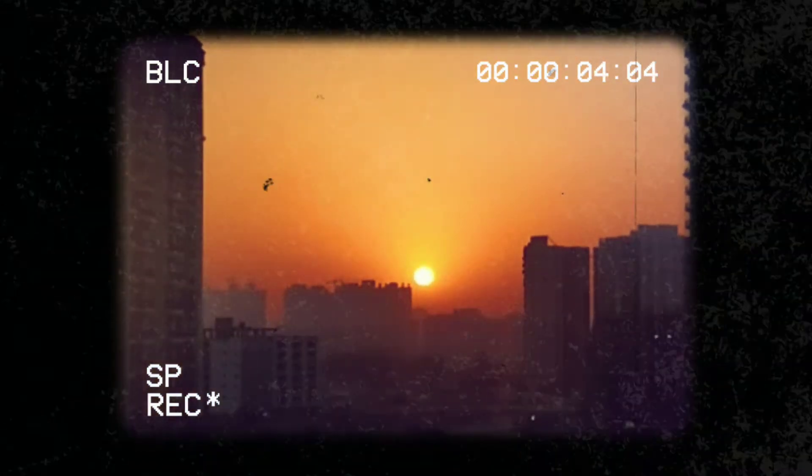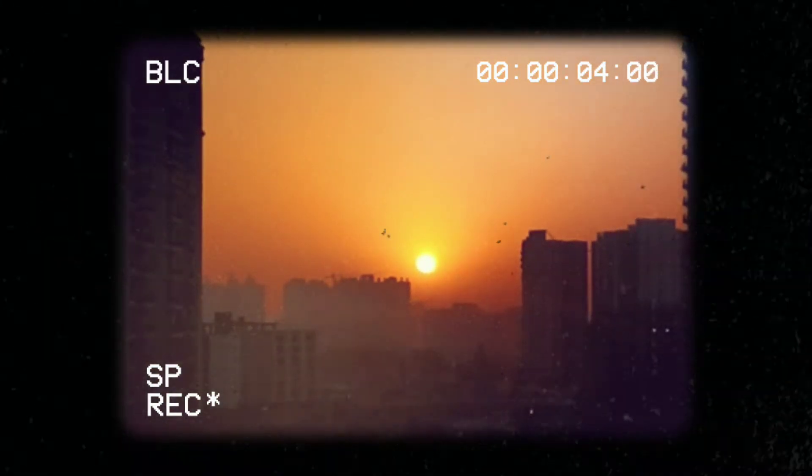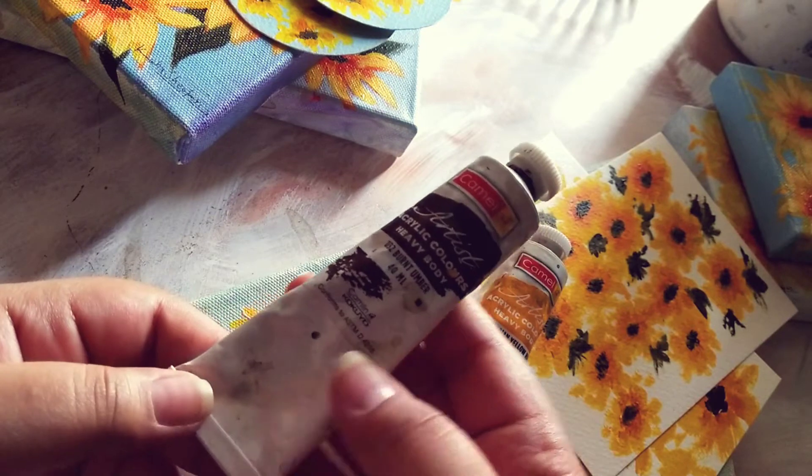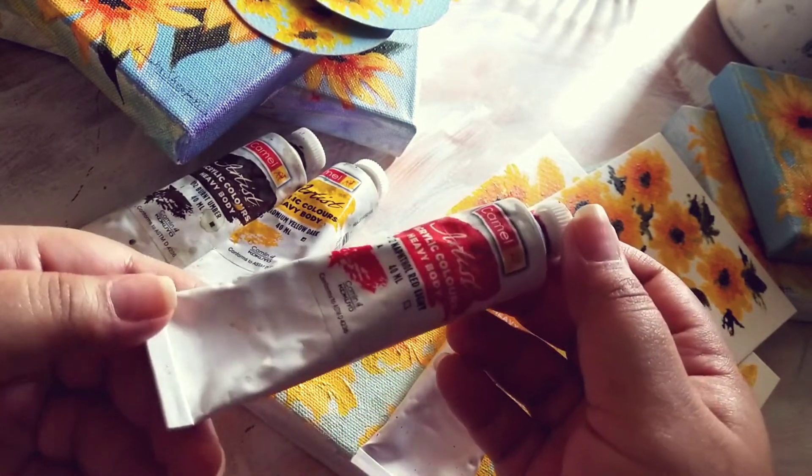Hello everyone. Hope you all are doing well. Welcome or welcome back to my channel. I just finished making a mini sunflower collection and I thought I would share some of the process with you.